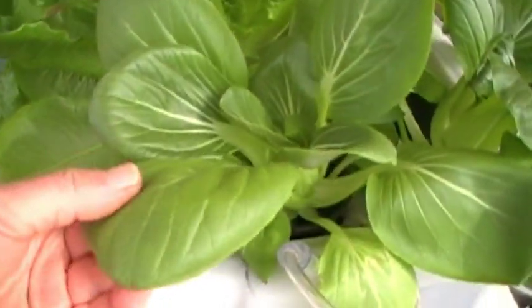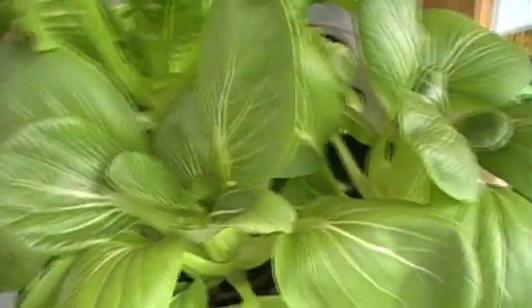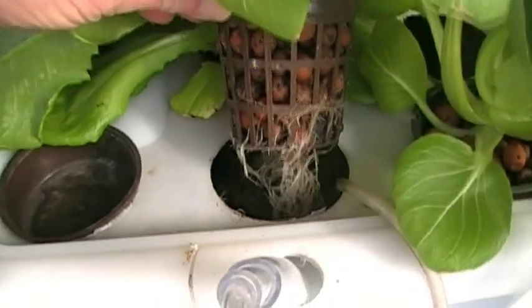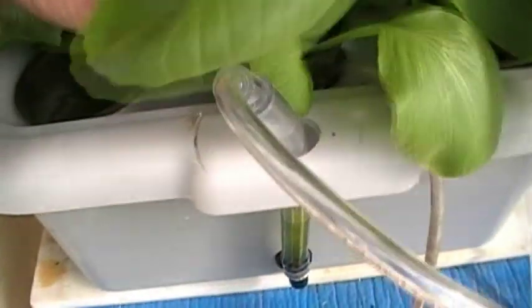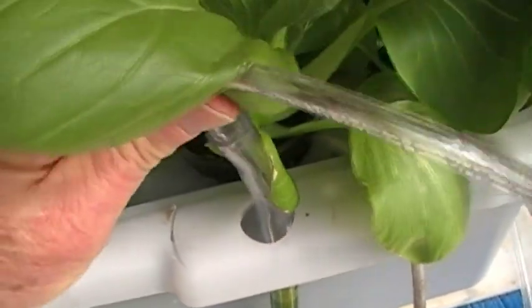Look at this baby box chow — it's no longer a baby. This stuff is incredible. See this bubble, and I have a bubble inlet here, just like the bubble bucket.